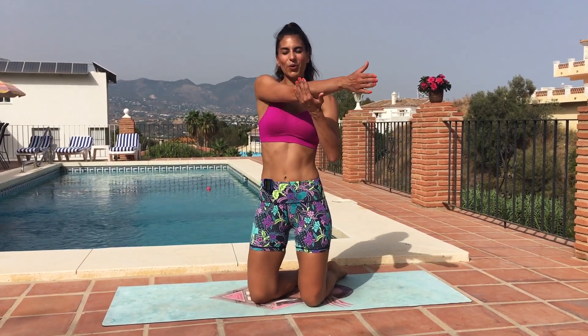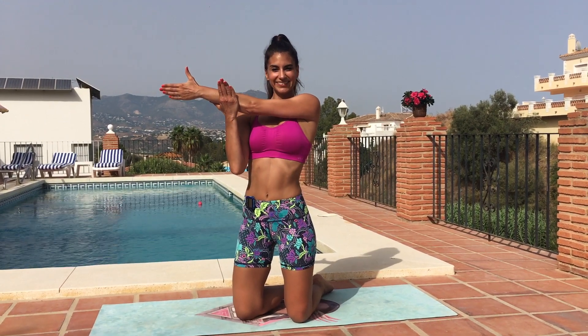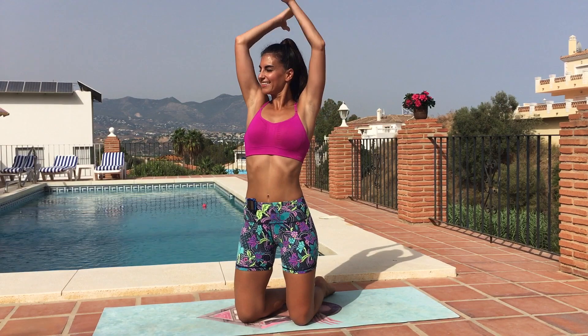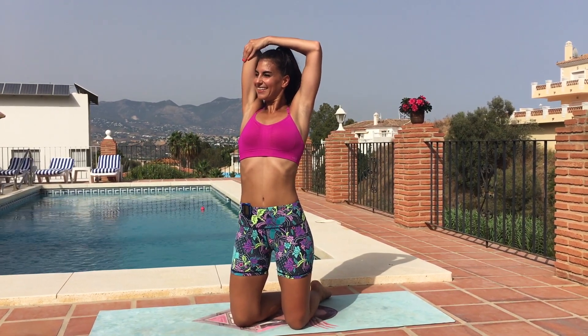Now we're going to take some stretches. First, let's take a shoulder stretch — reach one arm across and press your forearm into your hand. Open it out and change sides. If you're a beginner, you can finish here. If you're an intermediate, feel free to repeat this one more time. If you're advanced, repeat this two more times. Make sure you take your triceps stretch and get ready to go again.